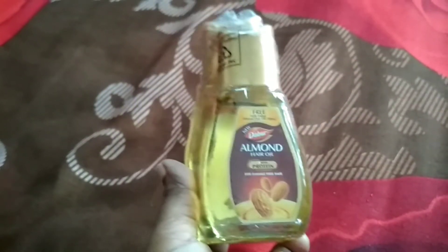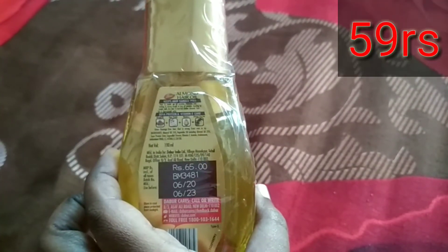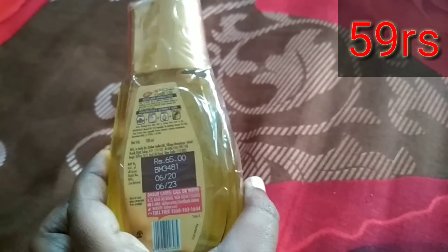Next product is Dobroda almond oil. This price is Rs. 69, but it is Rs. 59.